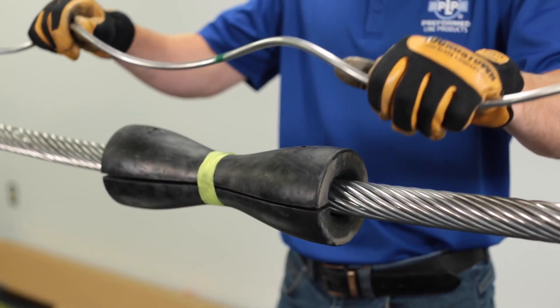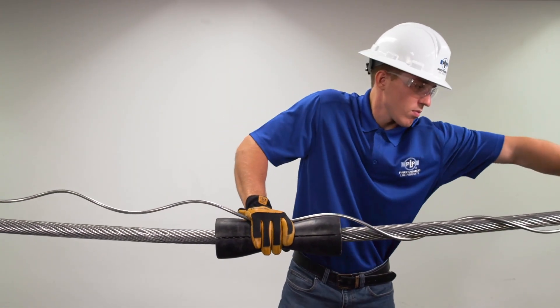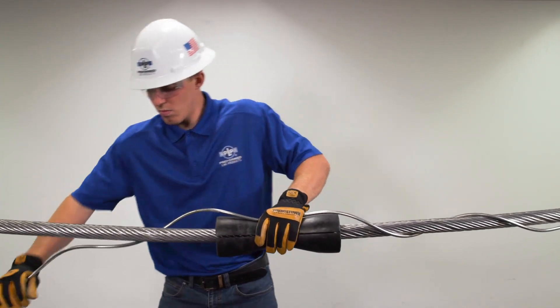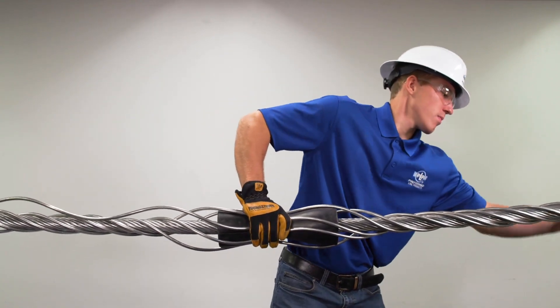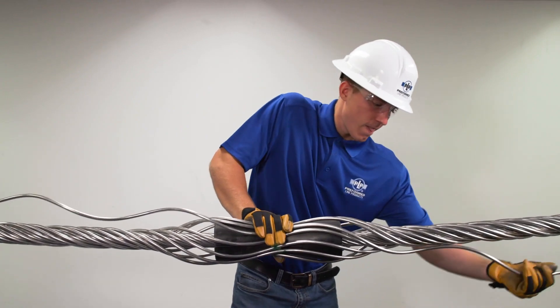Center the first outer rod on the insert with the color mark positioned out and wrap over the insert. Apply sufficient length of rod to assure stability, leaving the final foot or so on each end free. Make sure all rods are applied evenly around the insert and that no rods are crossed.